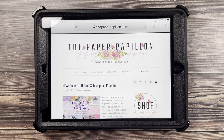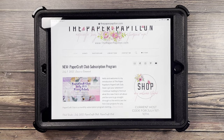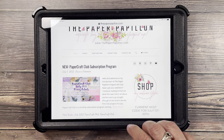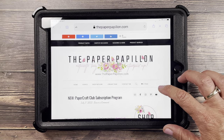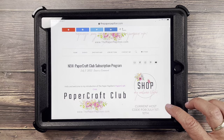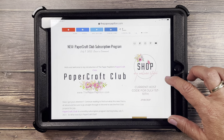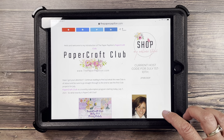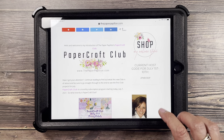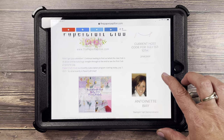It is a monthly subscription program where you can receive project kits that include consumable products for make and takes. So if you're a crafter, you know what I'm talking about — or even a Stampin' Up! demonstrator, customer of mine, or team member. As a matter of fact, everyone can participate. Paper Craft Club is, as I said, a monthly subscription program.